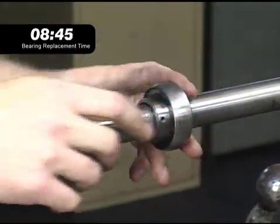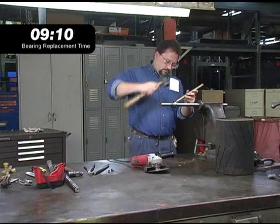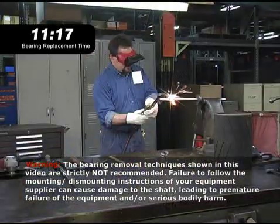The most common solution is to try and drive the bearing off the shaft with a hammer, but a straight hit from the hammer could damage the shaft. When the hammer doesn't do the job, the next step might be to cut the bearing outer ring off with a torch.